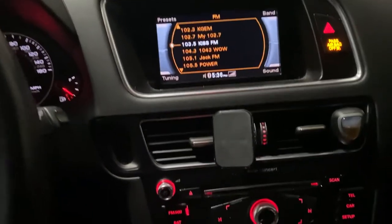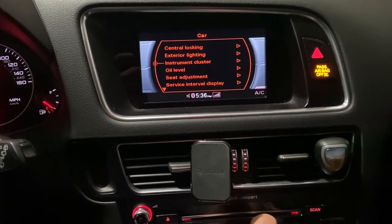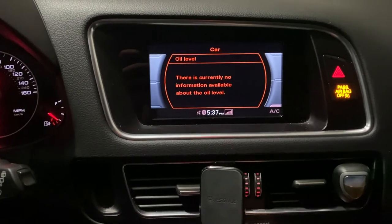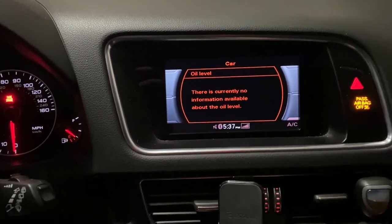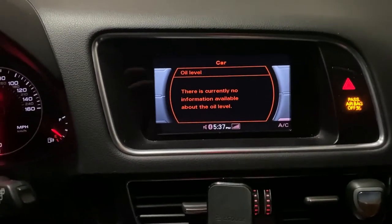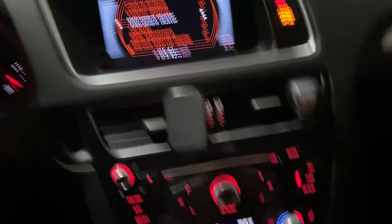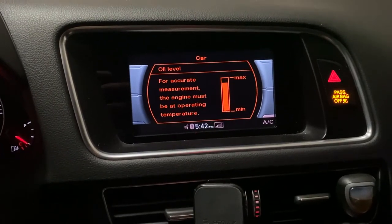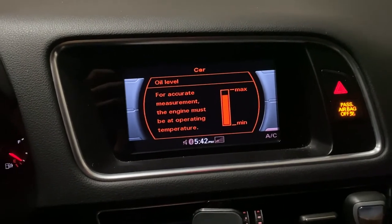Once you're inside, make sure the oil is at temperature before you measure the oil level. Press the start button without starting the car — just to power on the cluster. Use the joystick and go down to oil level. There's currently no information available because it's not at temperature yet — so we'll wait. When it's ready, press start, go to the car menu, then oil level. For accurate measurement the engine must be at operating temperature. I can see I'm slightly below the max, so I'll top it up and measure again.